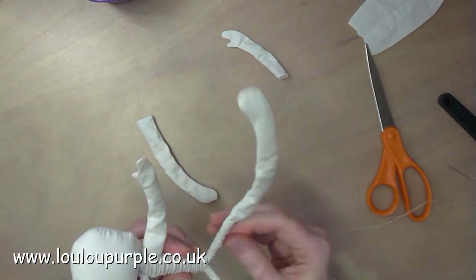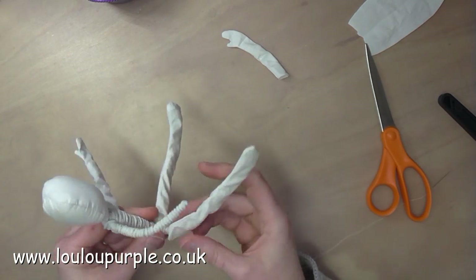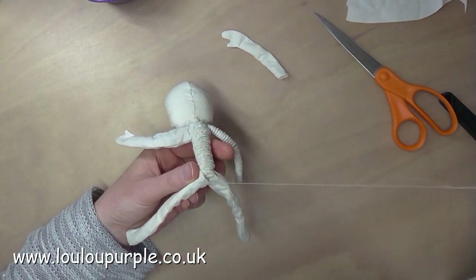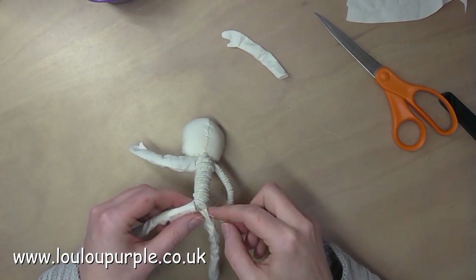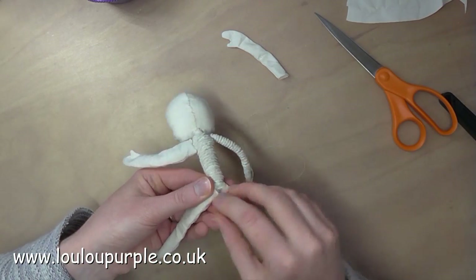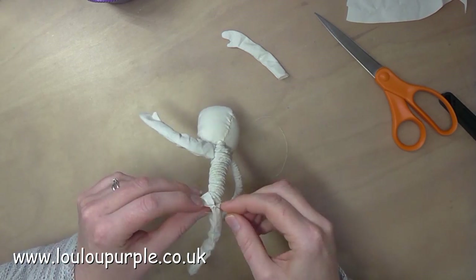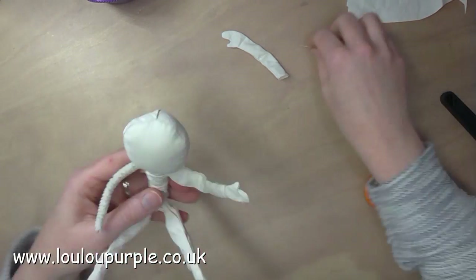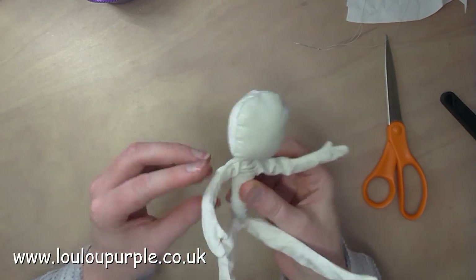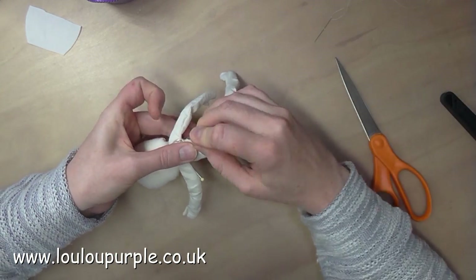Moving on to my fairy, I have missed the part where I made a wire body and glued string around all the limbs and the actual body. Here I'm just sewing the leg material into place. I then put the arms onto the body and sew them into place, then cover the body in some fabric and sew that into place as well.